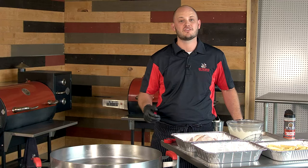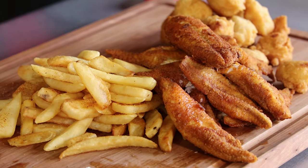Hey there RecTech family, Chef Greg here with you. Today we're cooking on the Matador and we're bringing you a fish fry — hush puppies, fries, and spicy catfish.